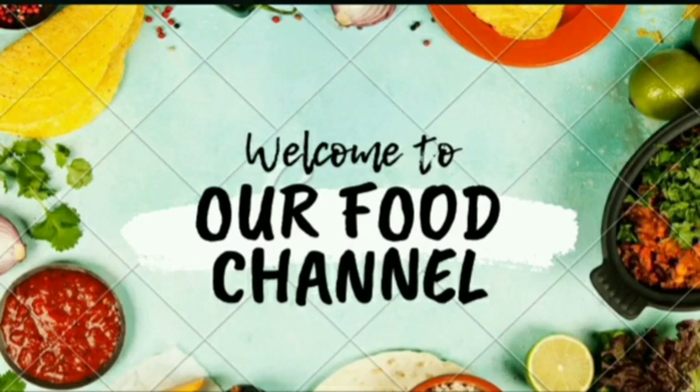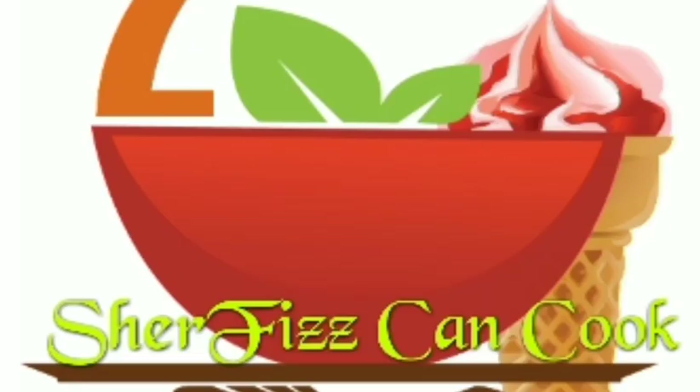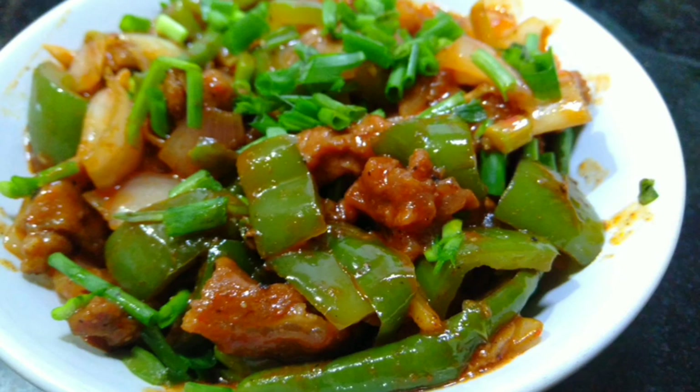Hi friends, Chef Lek Sougadon here. This video is about making beef chili. We have also made chili chicken — if you want to see that video, please let us know.